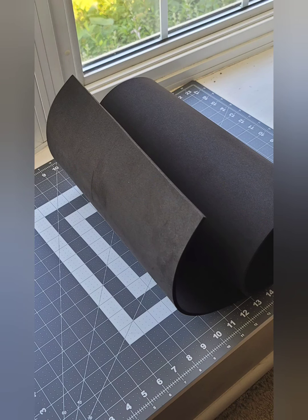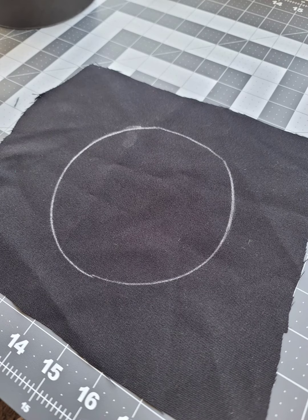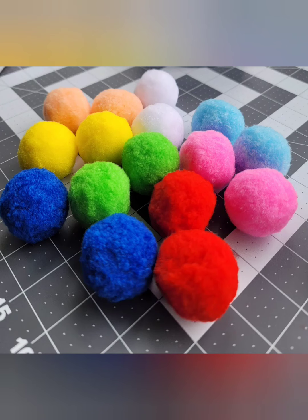So first, you're going to need some foam. I bought this off Amazon — I will put a link to this below. You will also need a scrap piece of black fabric, just enough to cover the top of your hat. You will also need some pom-poms of various colors. I did buy these from Amazon, so the link will be below.